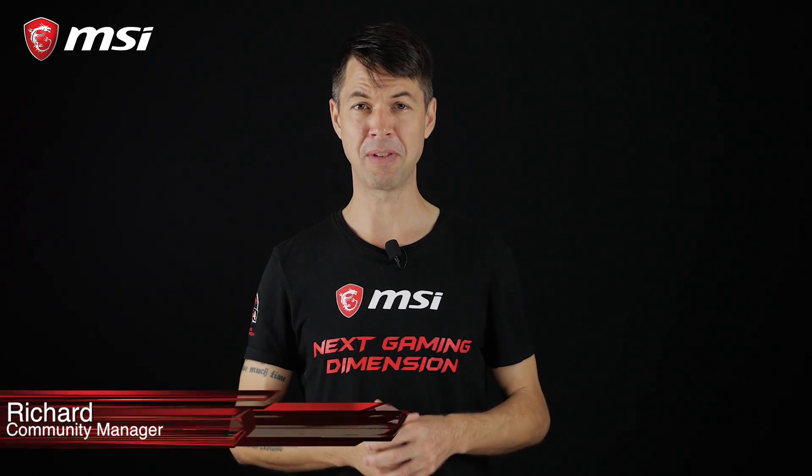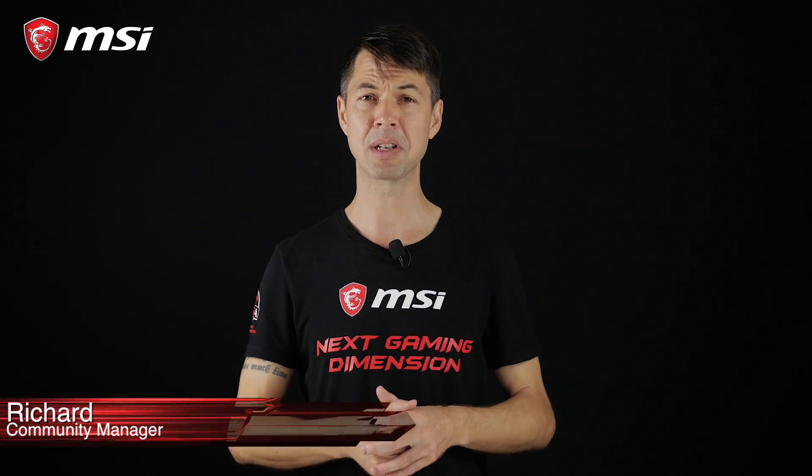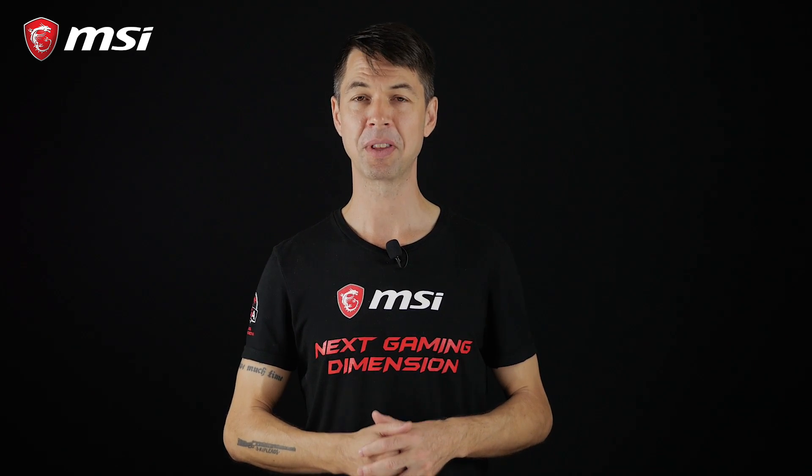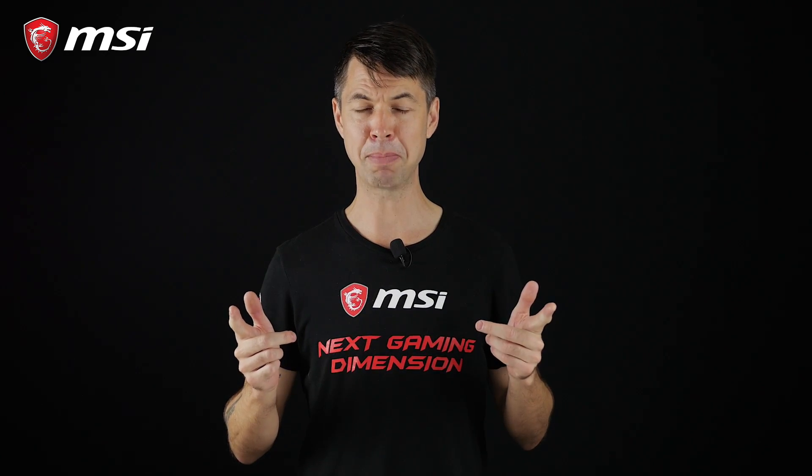Hey everybody, welcome to this new episode of MSI ProCast. Today we're going to talk about a feature on MSI Intel motherboards that few people know about. It's called M.2 Genie. So speed freaks, listen up — it's going to be interesting.